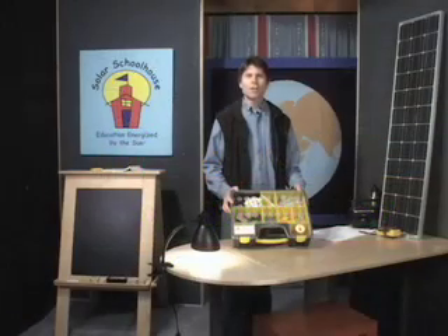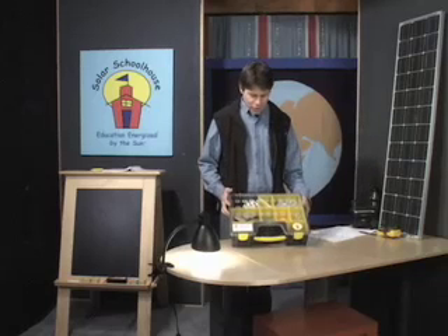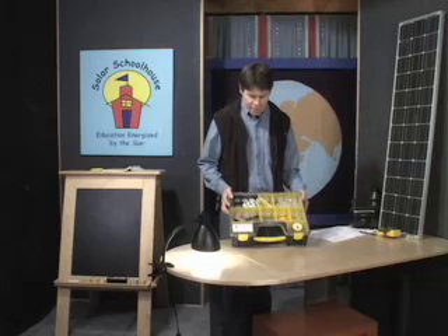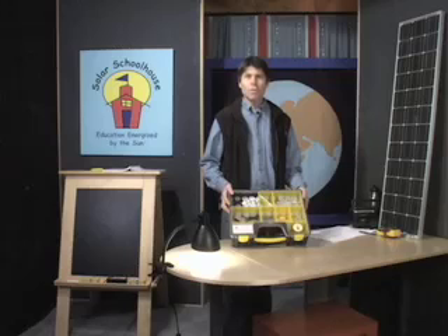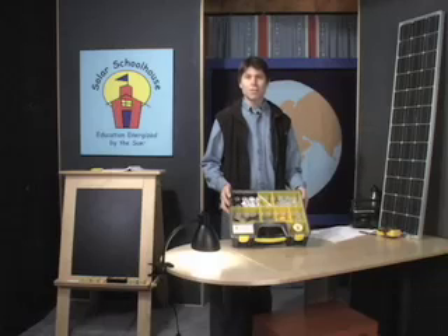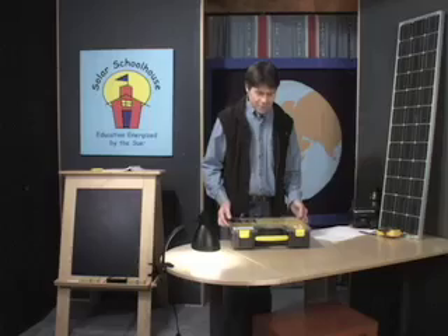Hi, I'm Hal Aronson, co-director of the Solar Schoolhouse, which is a project of the Rahus Institute. Today in this tutorial, you're going to learn how to use the Solar Cell Classroom Set. The purpose of the set is to give students hands-on experience making electricity using sunlight. We're going to first take a look at what's inside the set, then practice wiring three different types of circuits: a simple circuit, a series circuit, and a parallel circuit. If time and energy permit, we'll do some more complex wiring with the solar cells. So let's take a look inside.